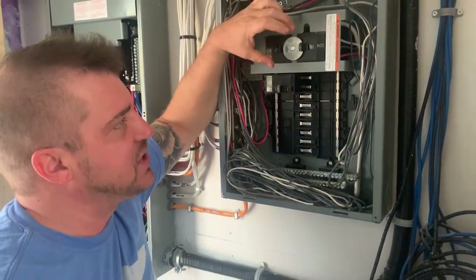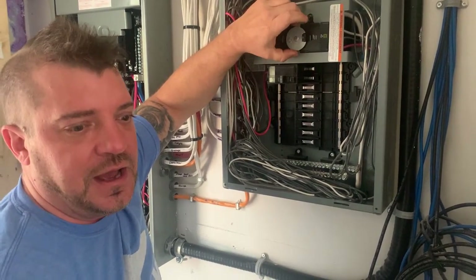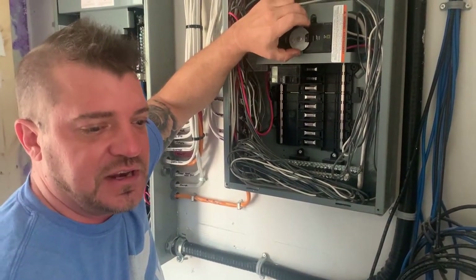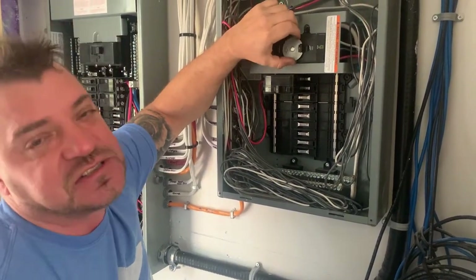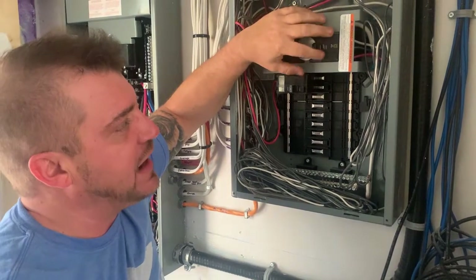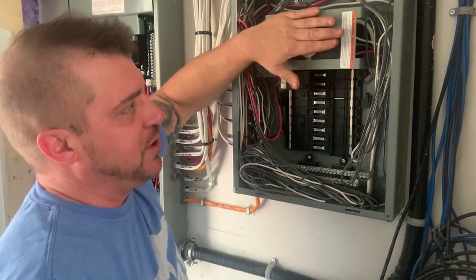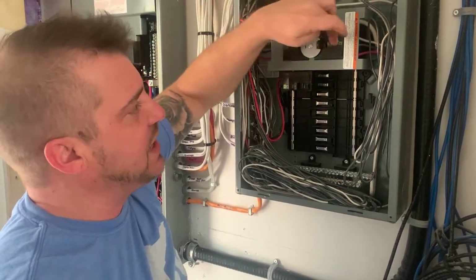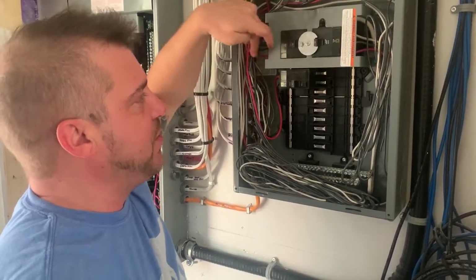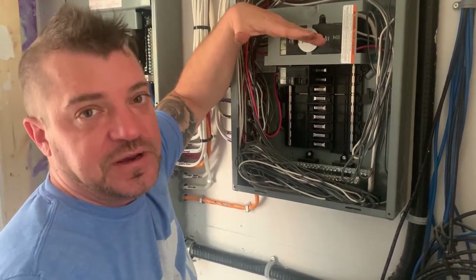Now in the US, there are some devices you can get that bolt on to a Square D panel, and I believe that is allowed in the US. Here in Canada that is not allowed, so we have to supply an actual generator panel and do a three-line break — basically the neutral needs to be broken on both sides and the hots need to be broken on both sides — to completely isolate the generator from the grid.